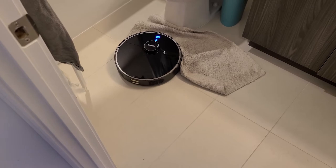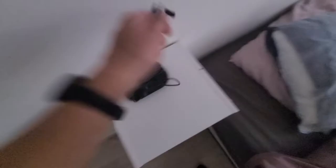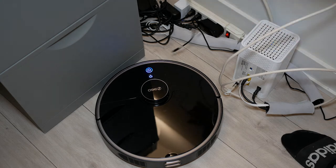For optimal results, I definitely recommend picking up any loose items on the floor, such as wires or small rugs, as the vacuum may get caught on those. All you have to do is scan your room, pick up any loose items, and you can be very confident that it will sweep all areas and cover everything with perfect accuracy.